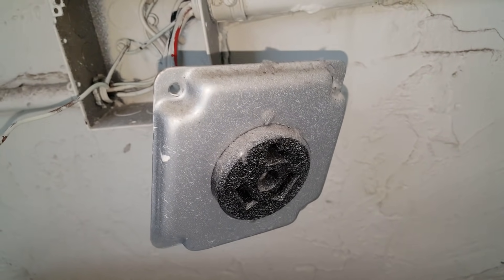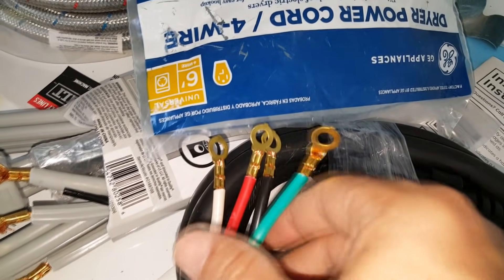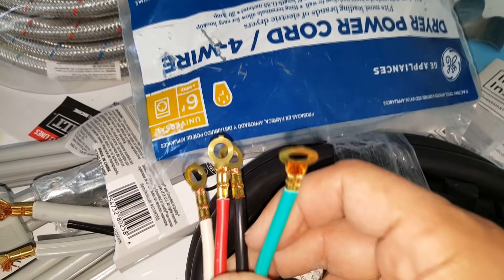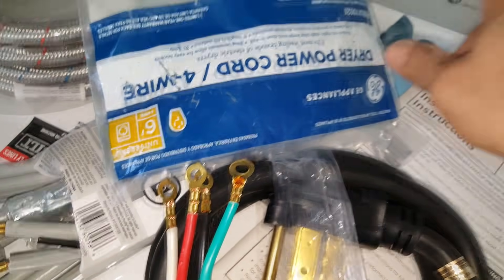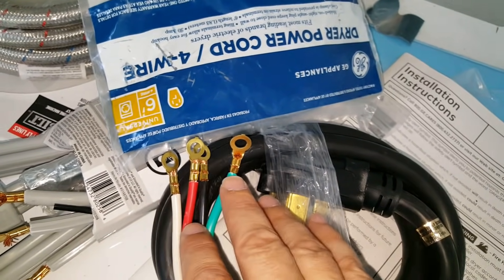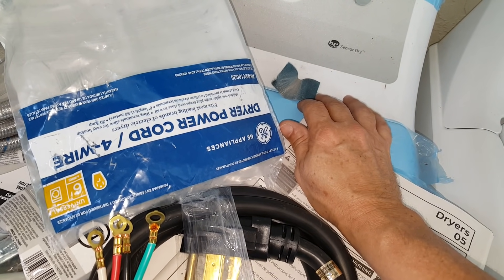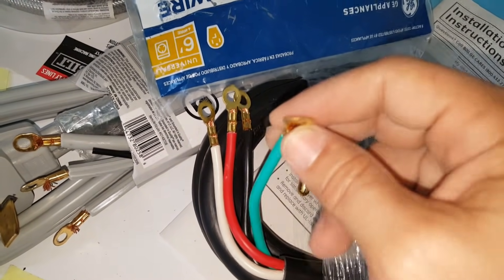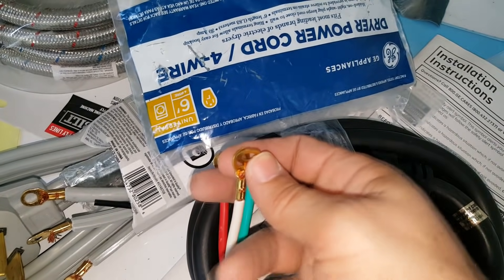Unlike this old outlet that has paint all over it and looks cheap. I also want to talk about the end that connects into the back of the dryer. Since we're using a four-conductor system, you have to remove the grounding strap inside the back of the dryer. This is very important — manufacturers ground the dryer chassis by shorting it to the neutral white wire. With a four-wire setup, the ground is its own separate conductor and must no longer be shorted to the neutral.